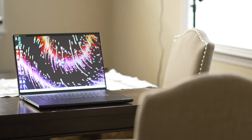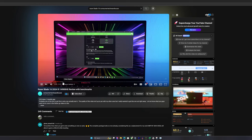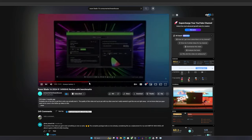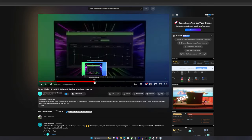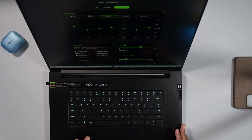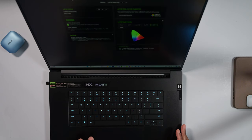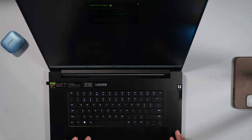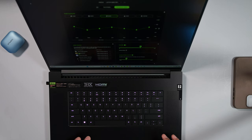Razer Synapse is much improved. I did a full detailed look in my Razer Blade 16 2024 video — I'll link that below. Everything is fast, the performance of the app doesn't hang up like it used to, and I never have any issues opening it.